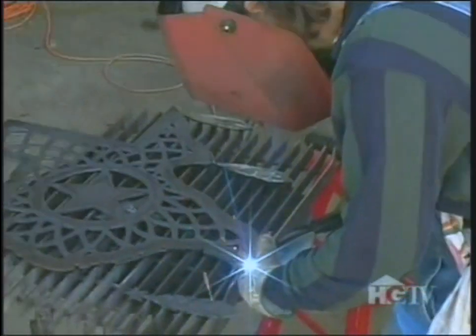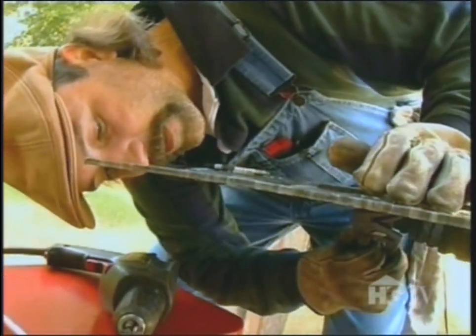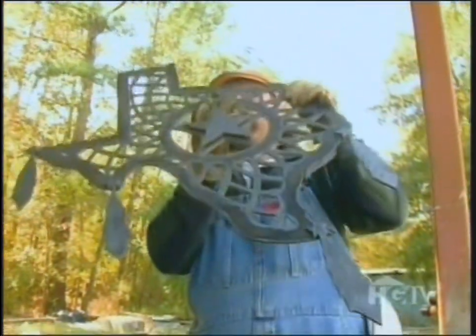Next thing I'll do is tack weld the feathers on it. I'm going to bolt the small relief star on now. I need to tighten this so when I hold it up to balance it and get the center of balance, the star won't be too whoppy-jogged. Now that I've got the four feathers tack welded and the relief star bolted on, I'm ready to hold the piece up and find the center of balance, then go from there and weld hanger brackets on it.